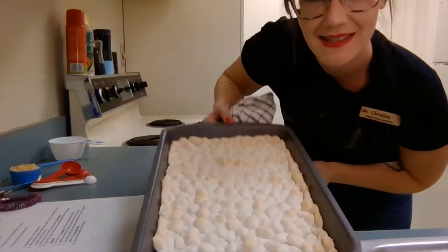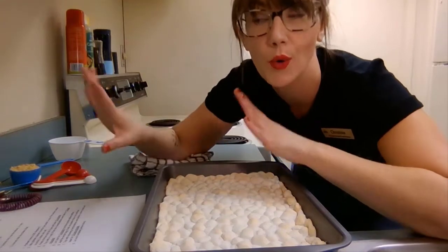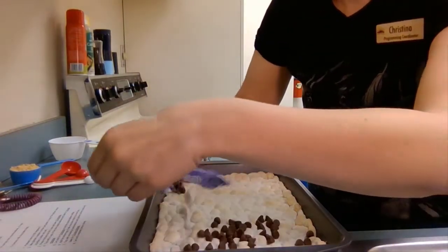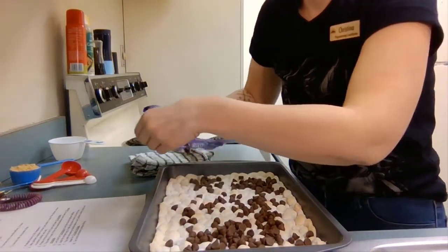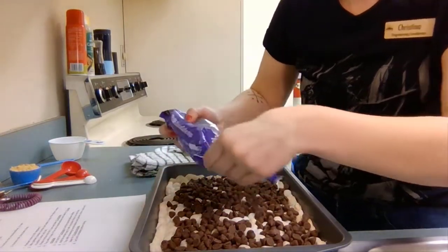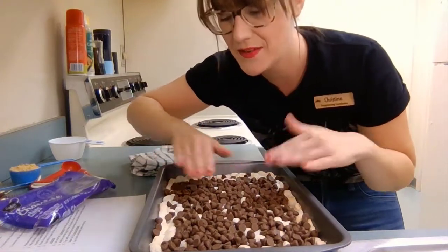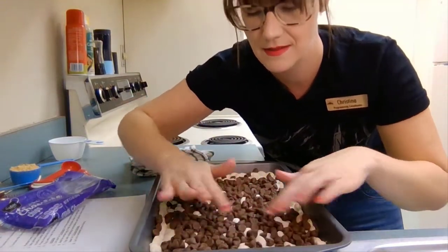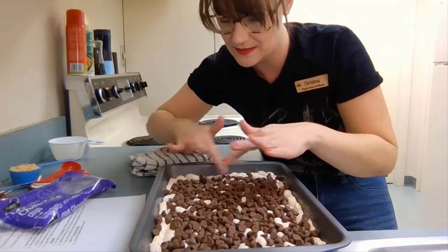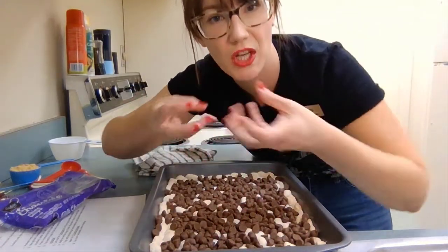It's been about five minutes and the marshmallows have gone down a little bit as they've cooled. Now we're going to add the whole bag of chocolate chips in an even layer across the top of the marshmallows. It should be cooled down enough that if you need to spread it a little bit with your fingers you can, or you can use a spoon. As they melt, the chocolate will spread out.